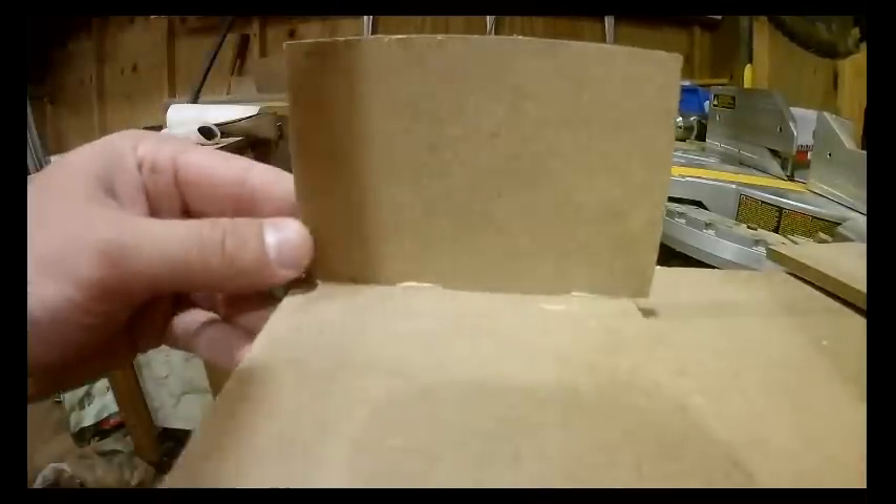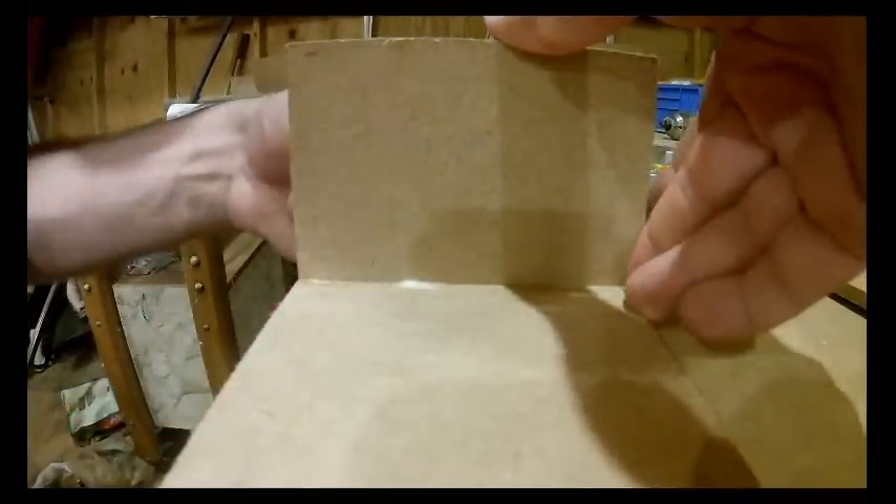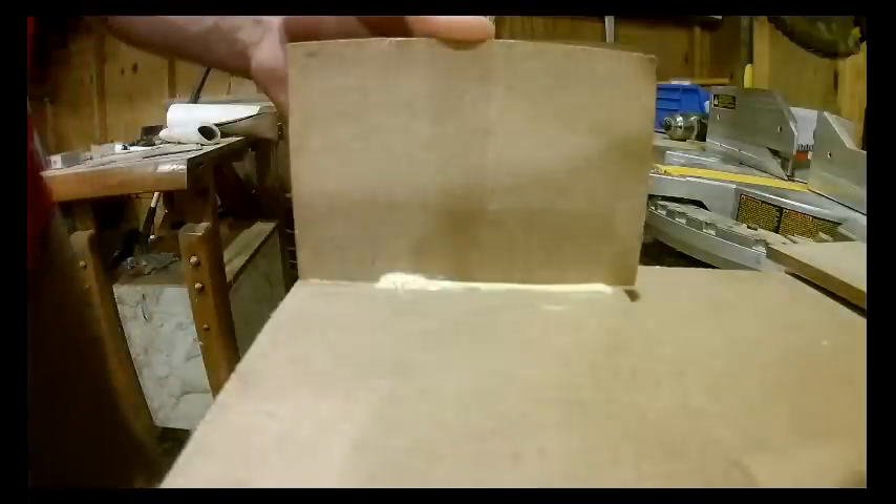Now that the front baffle is done, create a rear baffle that's the exact same size. The reason for that is — while gluing on the sides — I want to use the front and rear baffle to line everything up perfectly and ensure a nice square surface. You'll also notice the top and bottom of the box are longer. The end product is typically 36 and a half inches long, but this is closer to 37 and a half inches so I can make sure everything is perfectly square.